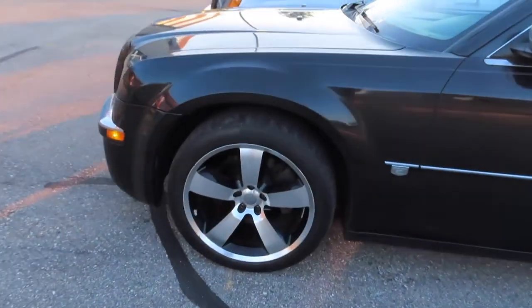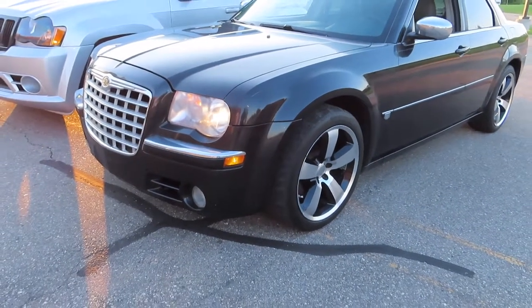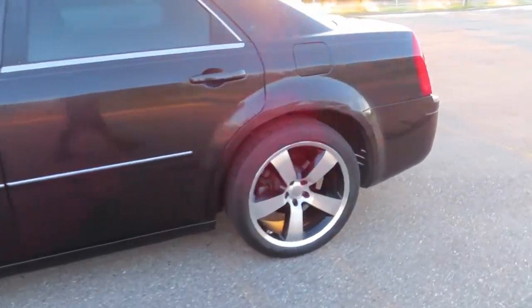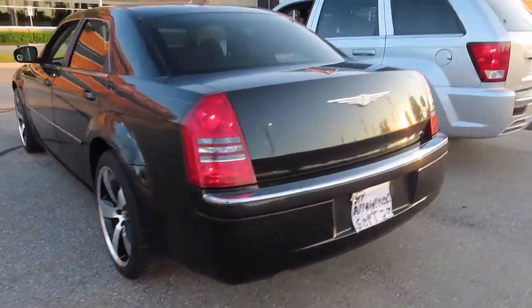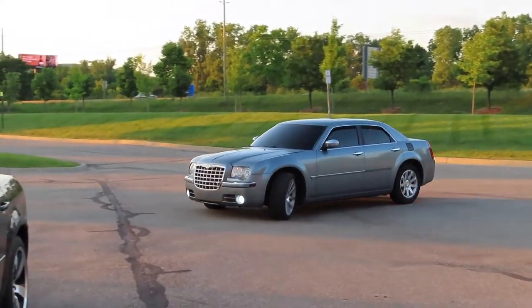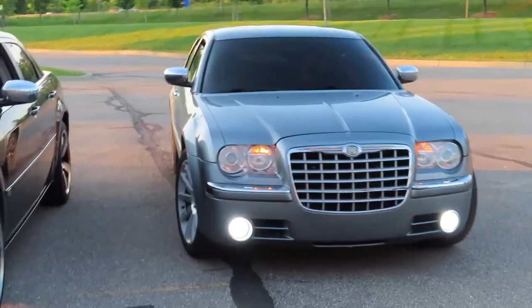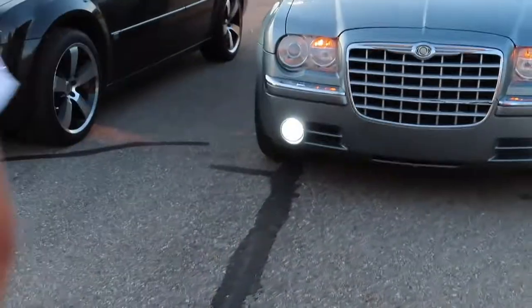Oh yeah, we forgot to show them how it looked after the wash. Yeah, the man is here. These two cars are lining up. Let's see what happens.